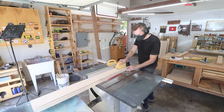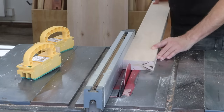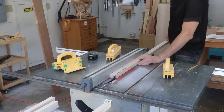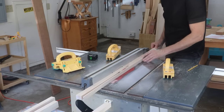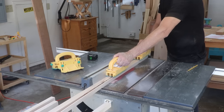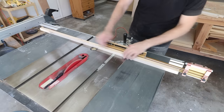Now I can get back to making the legs. Those two maple boards I glued together are an inch and a half thick. First I'll just rip these down into one-inch-wide pieces, then I can flip those over on their side and cut those down to an inch. Now I can cut these down to their final lengths.